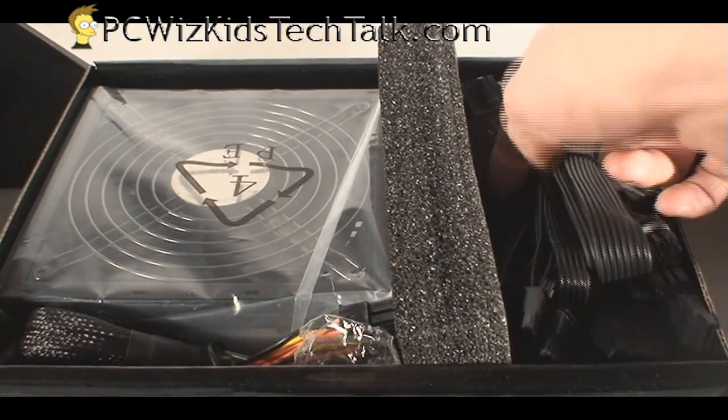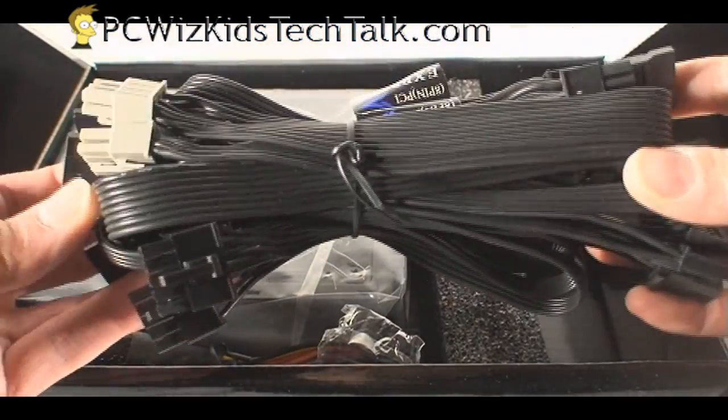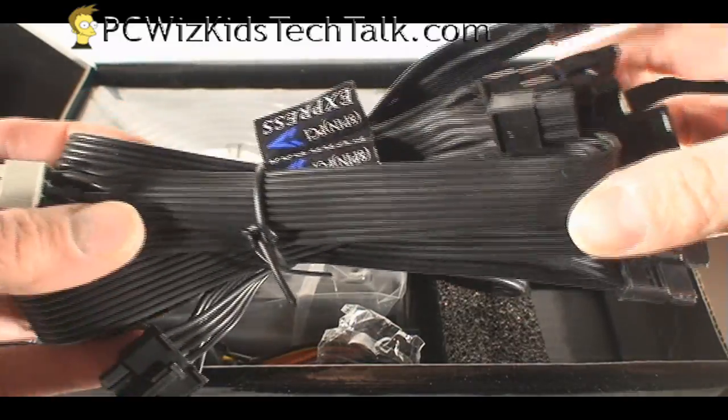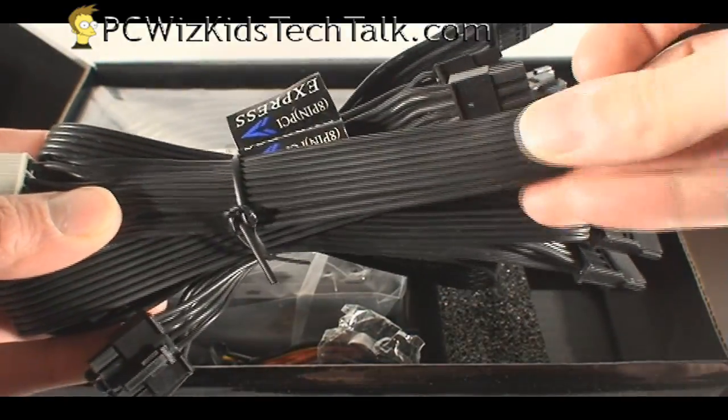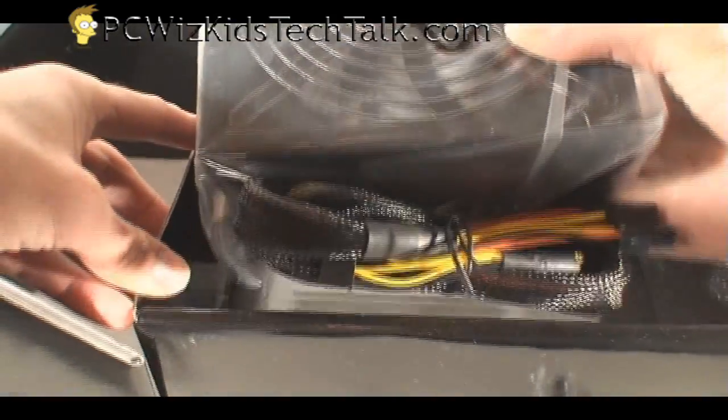These cables here are flat. As you can see, they're all black — flat designed as opposed to the rounded ones that have a mesh sleeve on them. These are pretty neat — they fit nicely in tight corners, and that's what you're looking for: some innovative ways of keeping things clean.